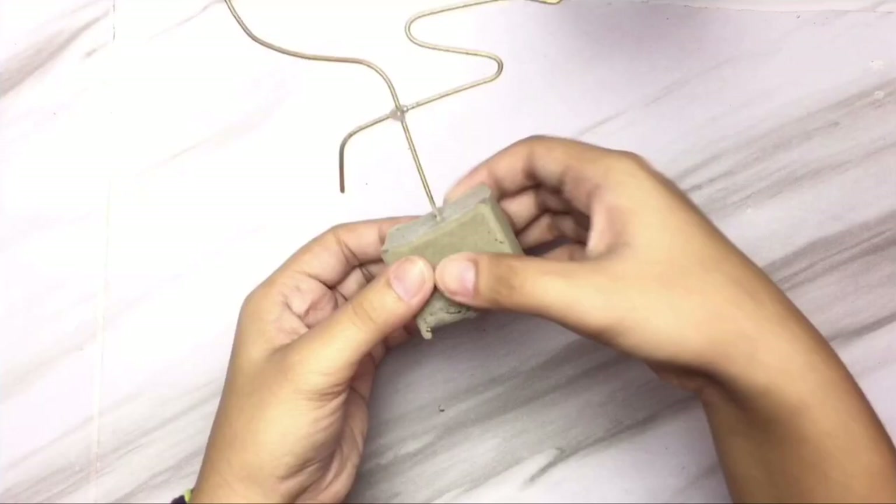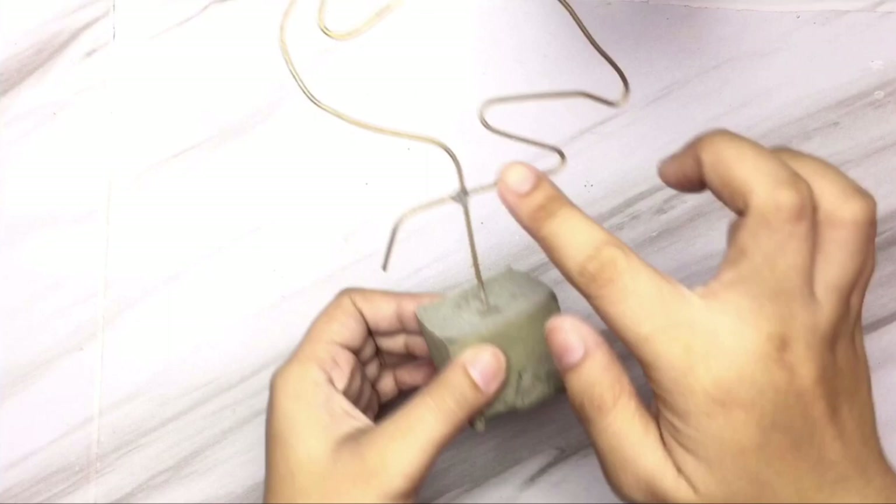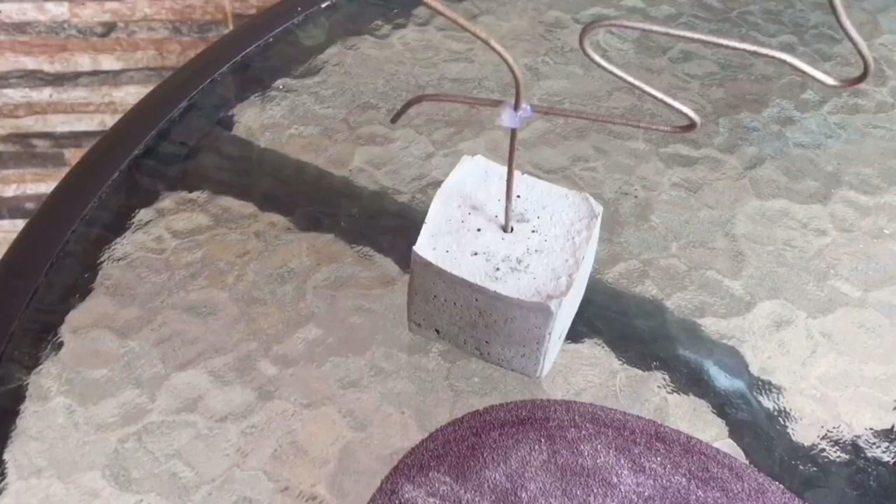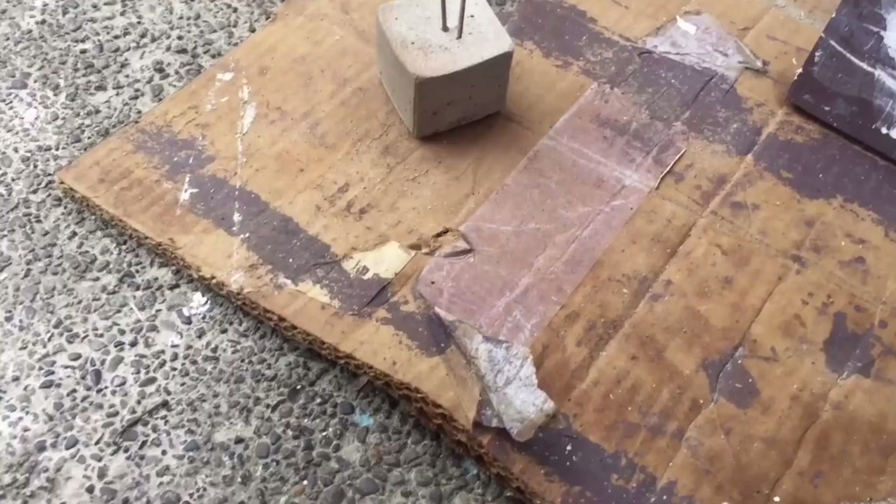If you have extra LED lights at home, you can cover the wire and it will look like this. You can paint it or leave it as is with that cement finish. If you want to paint it, make sure you smoothen the edges with sandpaper first, and after that you can spray paint it or paint it with whatever color you want — just be creative.